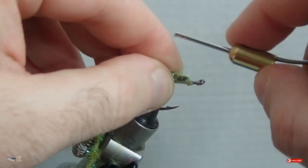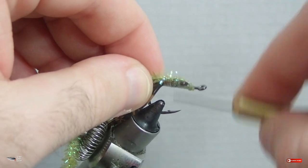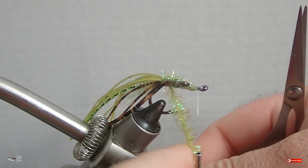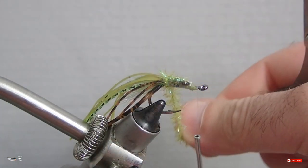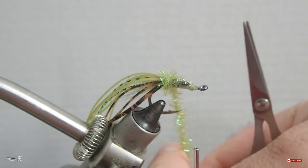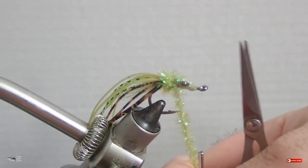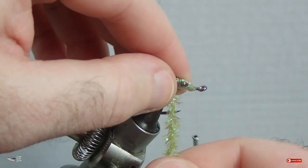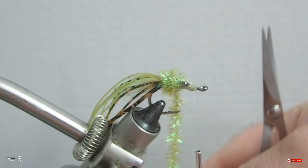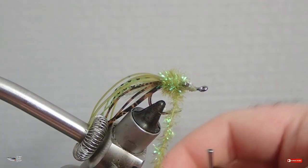The body is made with an olive cactus chenille. Tie it in off the back end of the fly. As you make your wraps, make them tight and stroke back the fibers with your opposite hand so you don't trap any fibers down — you want close wraps together making a full body. If you wrap over strands of cactus chenille it'll slip and cause gaps in your body, which won't look good.